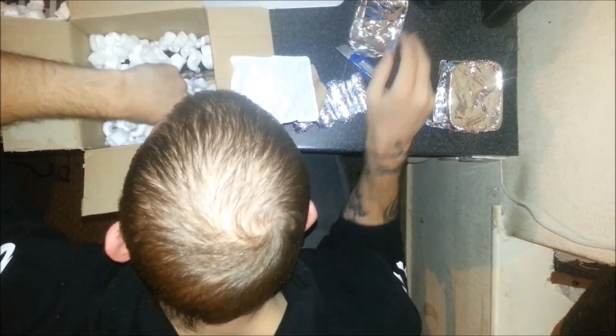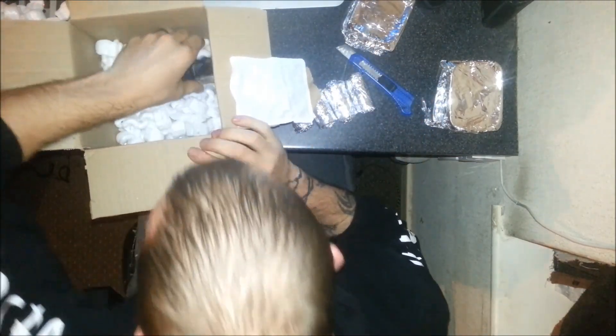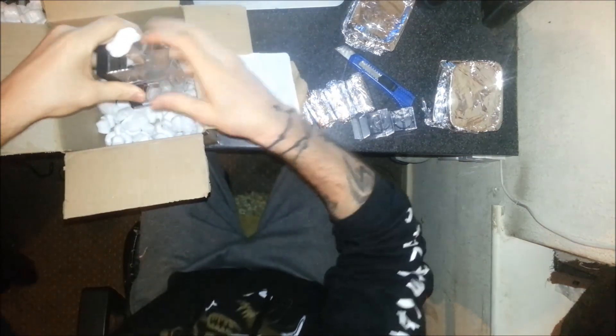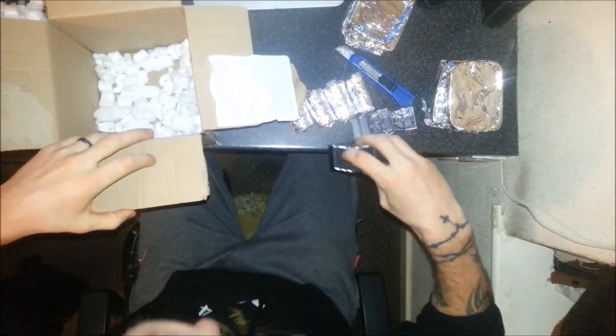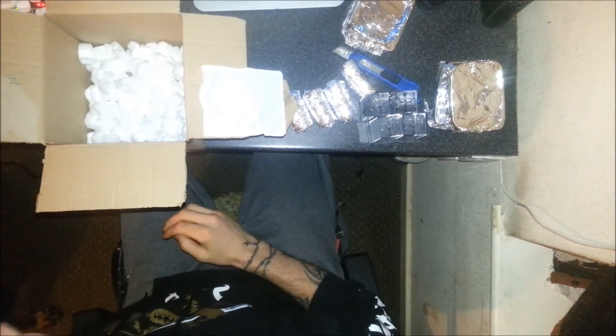More big ones in this than I was expecting. I was expecting loads of slings but we've got some cubes. I think that's everything — yep, nicely packed.